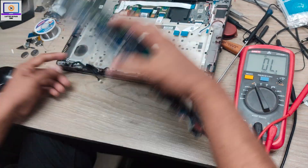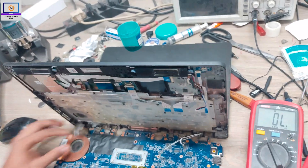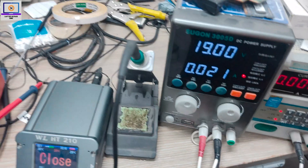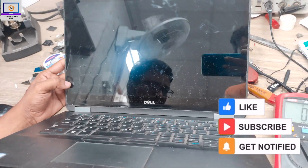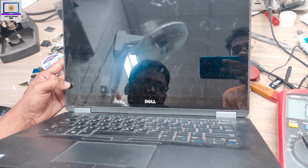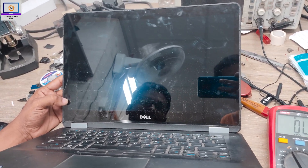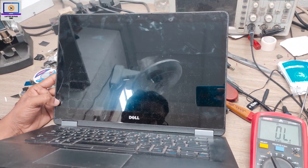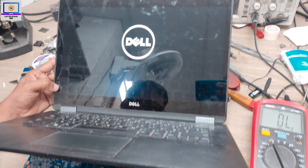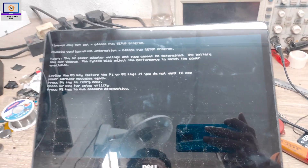Now I will connect the LVDS cable and then connect my power supply again. As you can see, it's turned on, so I need to wait a few seconds to see the logo. As you can see, the Dell logo — I have successfully fixed this problem. It's very easy to fix.